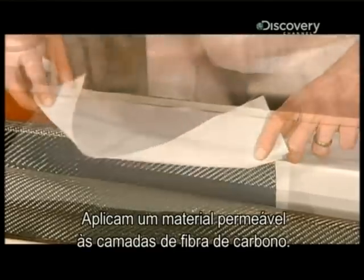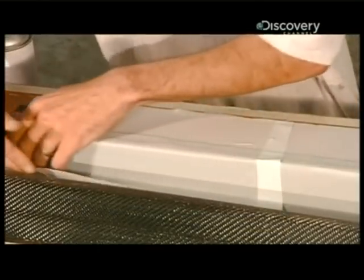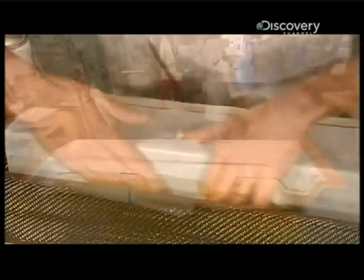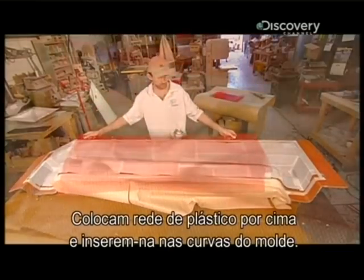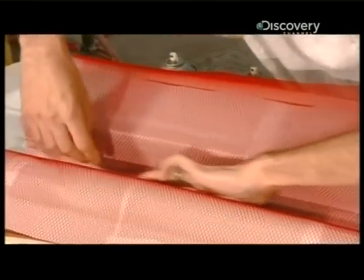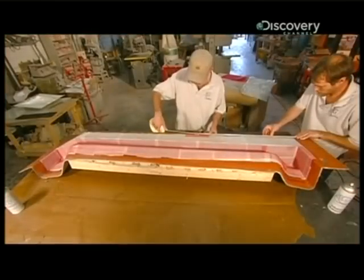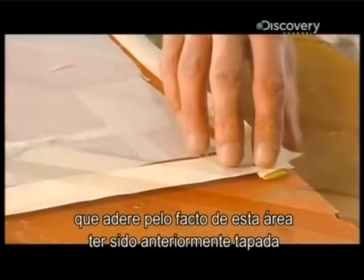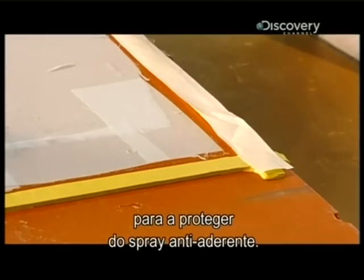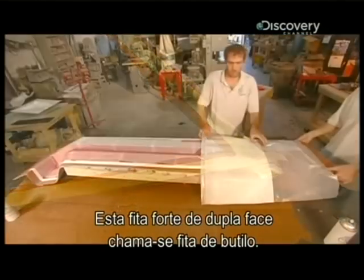They apply a permeable material called flow media to the carbon fiber layers. They place plastic mesh on top of the flow media and tuck it into the curves of the mold. They frame the layers with double-sided tape, which sticks because this area was taped off earlier to protect it from the non-stick spray. This strong double-sided tape is called butyl tape.